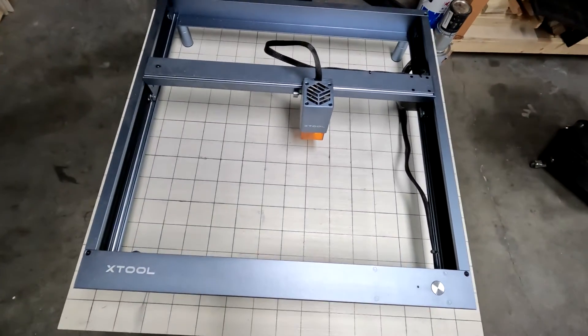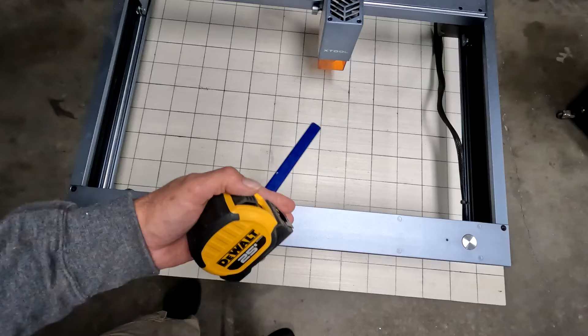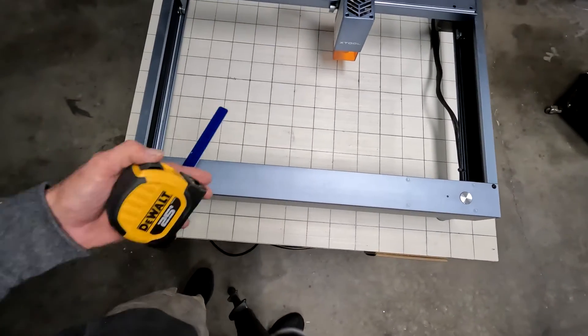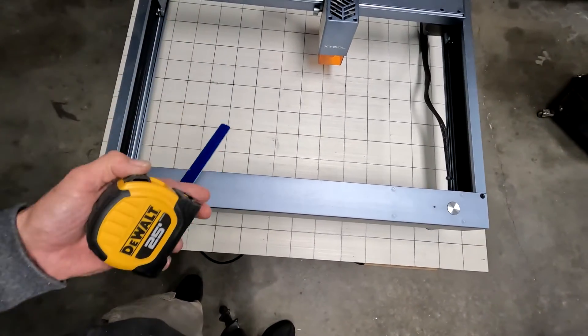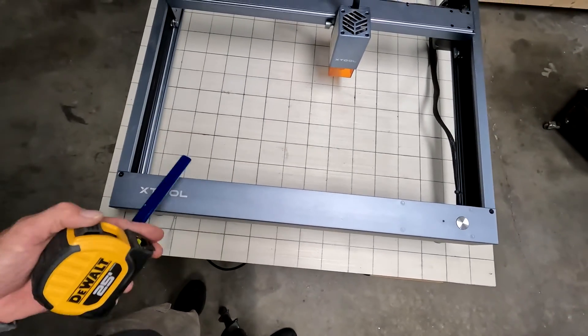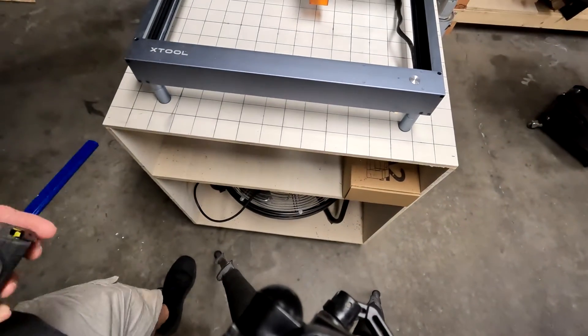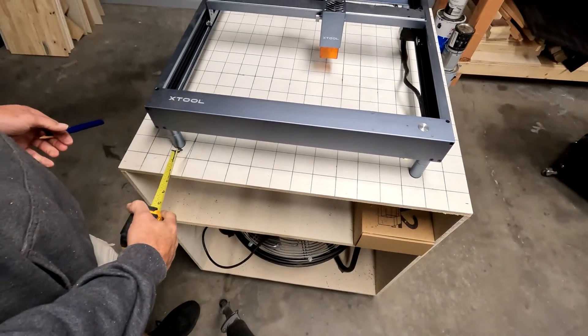As you can see, I gridded my table. I'm not doing any numbers on here — it's just for me to align things and make sure they're straight. If you want, you can number them and measure them out. I just took it, divided it by half, kept dividing it by half until I ended up with a checkerboard basically. On the front here I made sure I measured out the same distance on both sides.